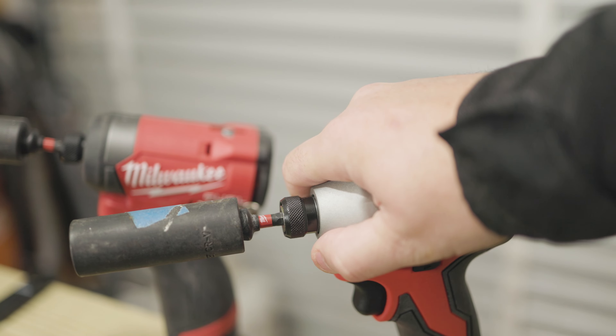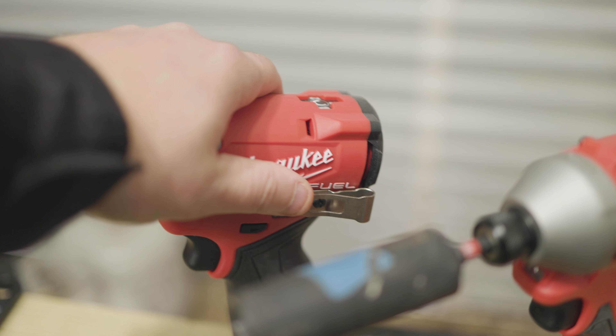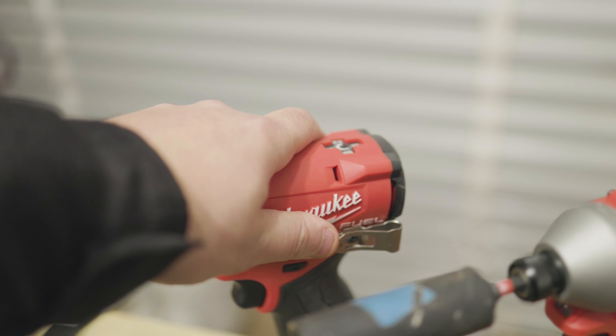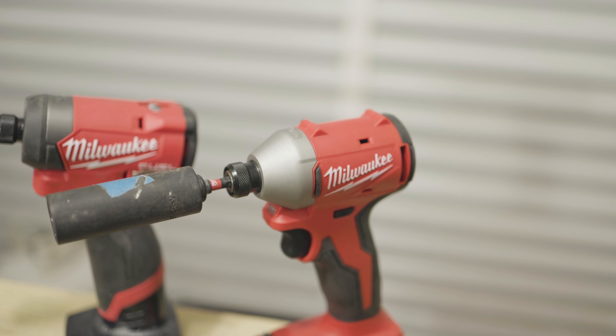The M18 is definitely a little warmer — I think it was working a little bit harder and it's a bit smaller, so that heat is a little harder to dissipate. Whereas the M12 is much cooler, but it did not work as hard or as fast.